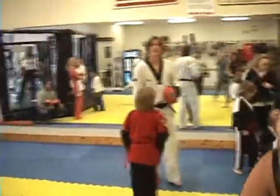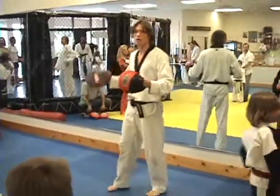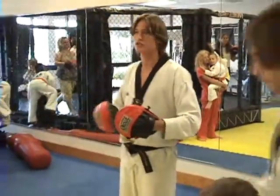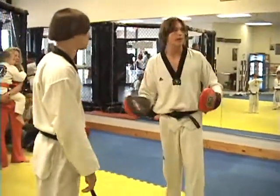All right guys, real quick — before I go to red belts, I'm going to go over everything I just went over in case anyone had any questions. Also for red belts, you have to do white through red in order to go to your next belt. So red belts, pay attention as well.